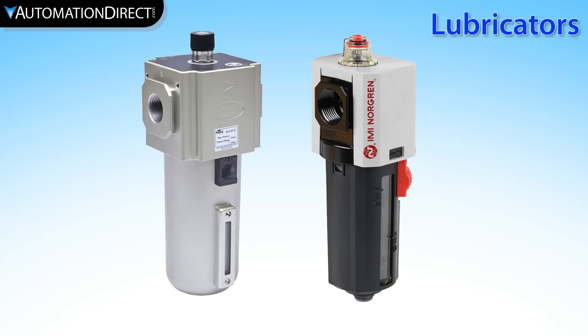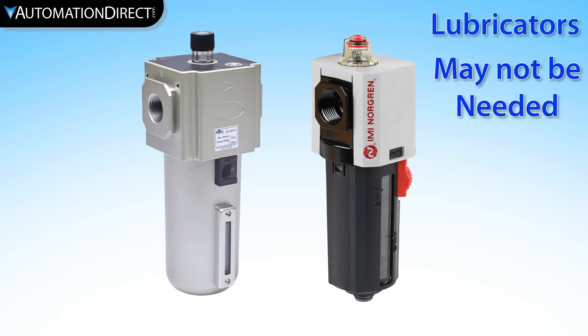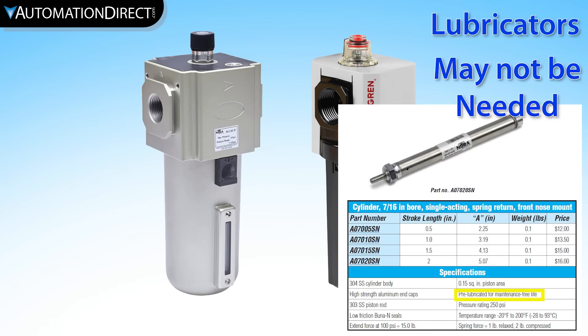But you might not need lubrication. Many of today's pneumatic devices, such as valves and cylinders sold by AutomationDirect.com, don't require lubrication. So check the manufacturer's recommendations.